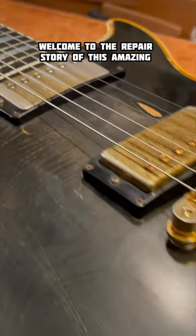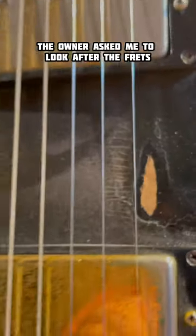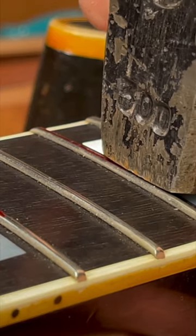Welcome to the repair story of this amazing 1987 Gibson Les Paul Custom. The owner asked me to look after the frets — he has major problems with fret buzzing. This guitar was refretted a couple of years ago.